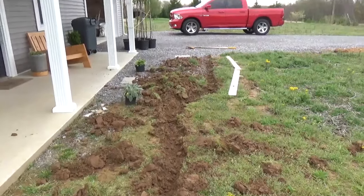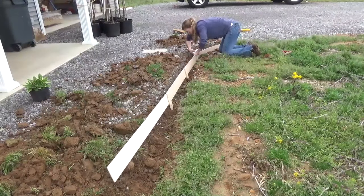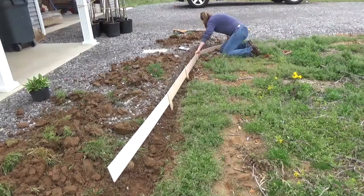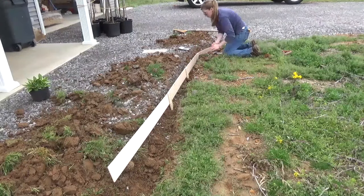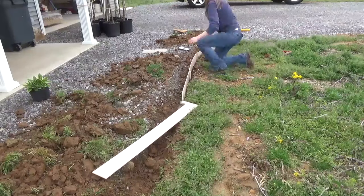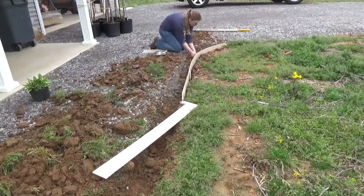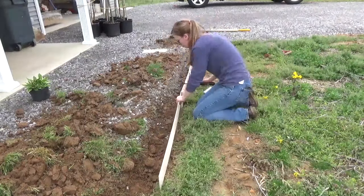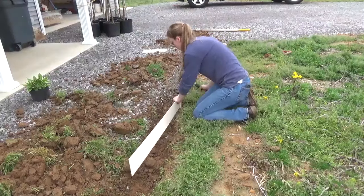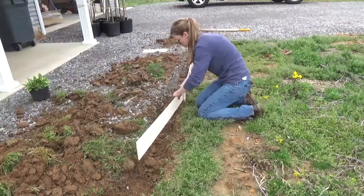Then it was time to start making the form. Here's where I didn't get all of the footage — I was in a hurry to get this finished between when I got home from work and when the sun went down, so I had to really focus. To build the form, I used quarter-inch plywood and some scrap wood stakes. I stapled the plywood to the stakes and then drove the stakes into the ground. I didn't want my entire curb below ground, so I left the form sticking up about an inch or so above ground level.